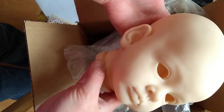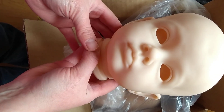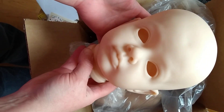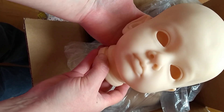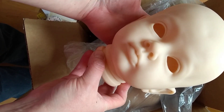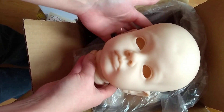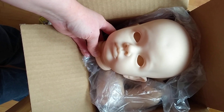There she is. No body was included, so I'll have to make one for her, but that's fine. So that was my quick box opening. I hope you guys enjoy Tuti as much as I do. She's just adorable. I don't know when I'll get to her, but eventually down the road. Thank you all so much for watching. I hope you have a great day.